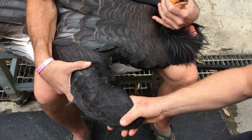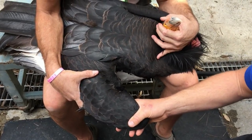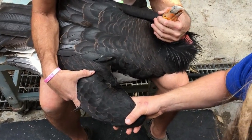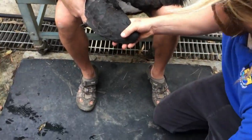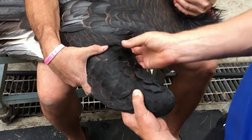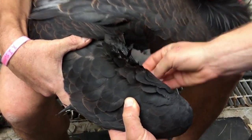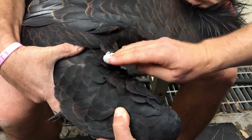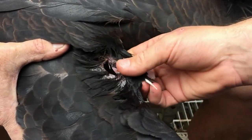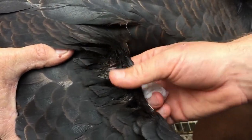The next thing we're going to do is decide on where we're going to place the transmitter or the tag. For condors, sometimes it helps to use a little alcohol just to get the feathers out of the way. This bird actually has a hole in its wing already, which instead of piercing, we're going to go through. But I'll talk about placement now.